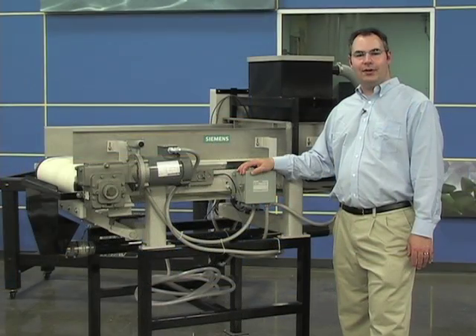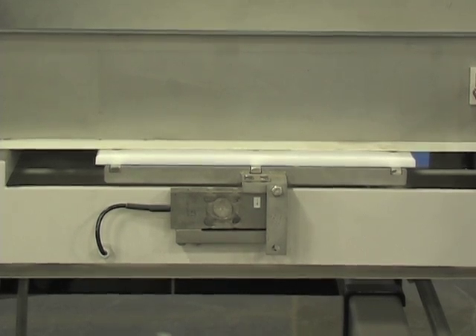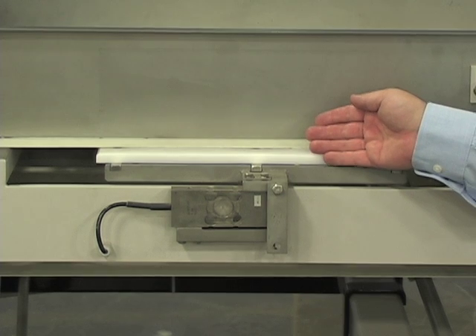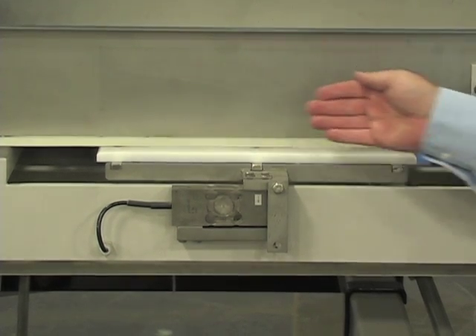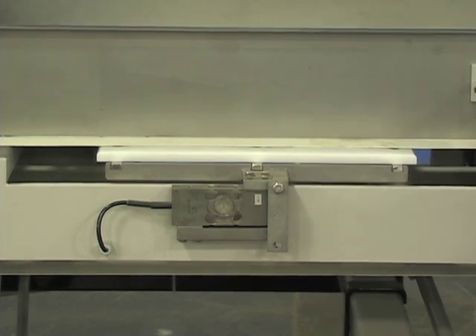The Siemens WW200 weigh feeder provides dependable service with minimal maintenance and care. The simple, unique design of the WW200 features a slider bar belt support and long-length weigh deck mounted on two parallelogram load cells for optimum weighing accuracy.